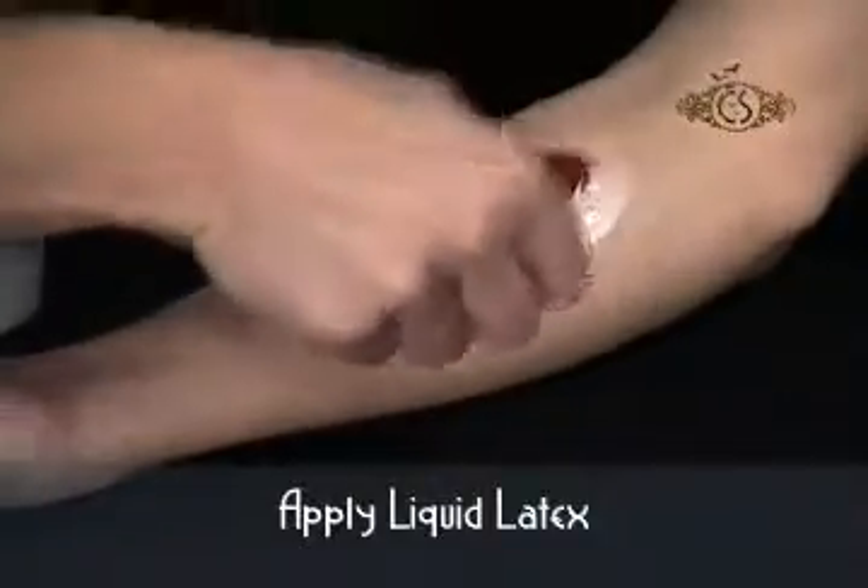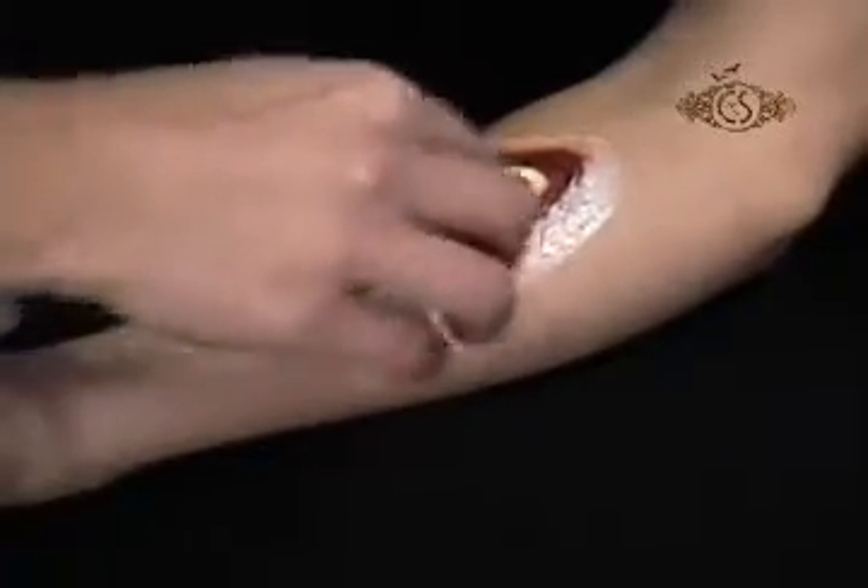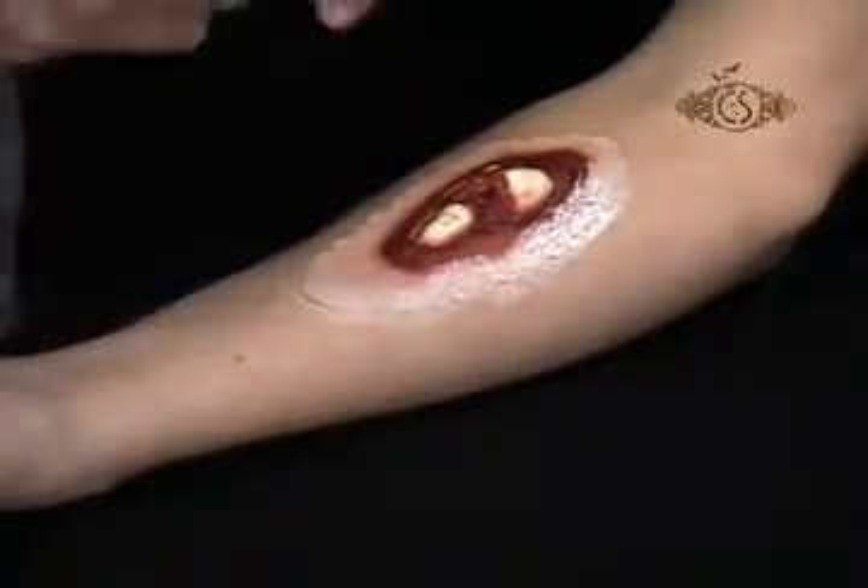To help blend the appliance, dab liquid latex around the edge of the appliance with a piece of white makeup sponge and let dry.